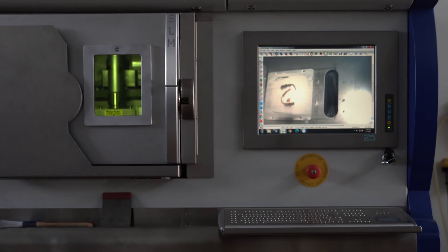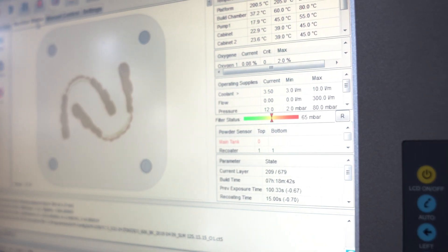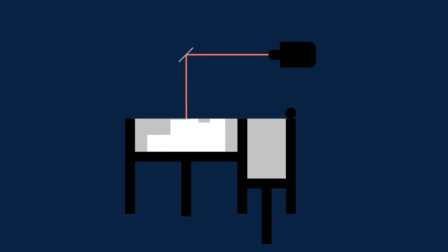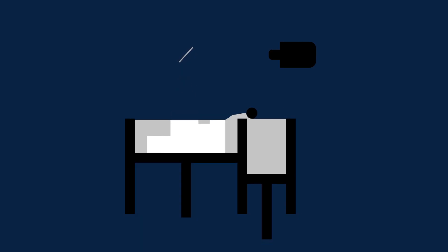Basically, it's an additive manufacturing process, or more generally, 3D printing. This process allows you to make parts in a cube. Picture a cube — this cube has a powder container on one side and an empty one on the other. Notice the device above is actually a laser. This gradually transforms material following instructions from a computer.